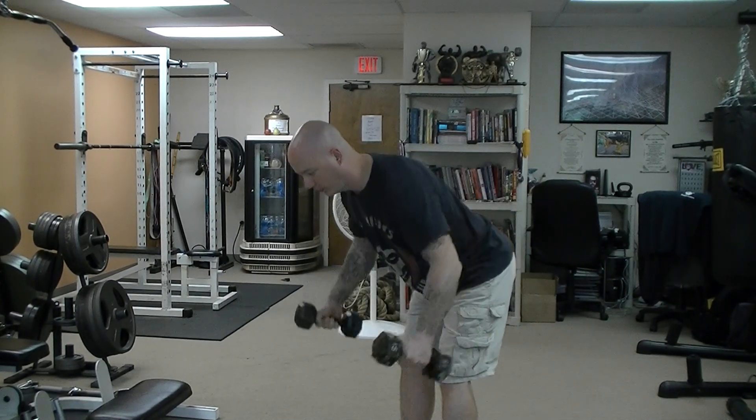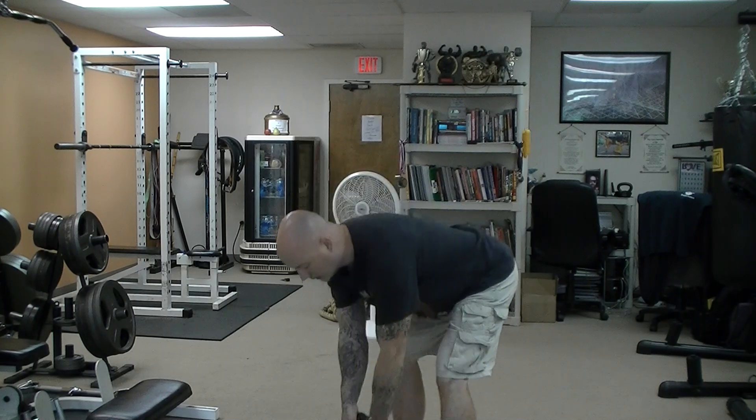This works the back part of the shoulder — the posterior deltoid — as well as the muscles of the upper back, the muscles that squeeze the shoulder blades together. And that's your standing rear delt fly.